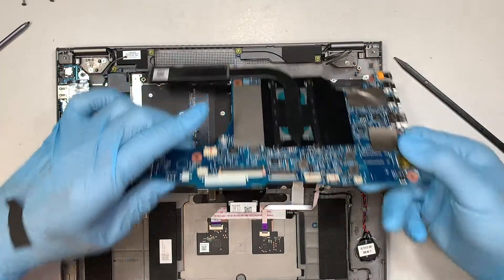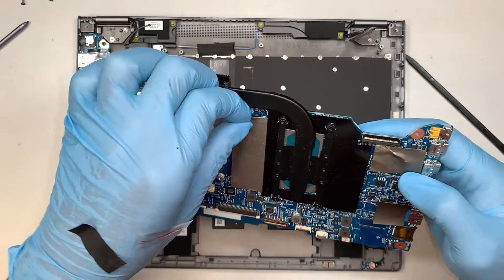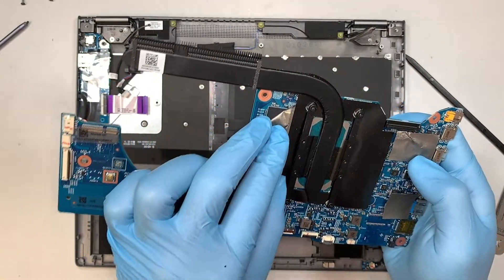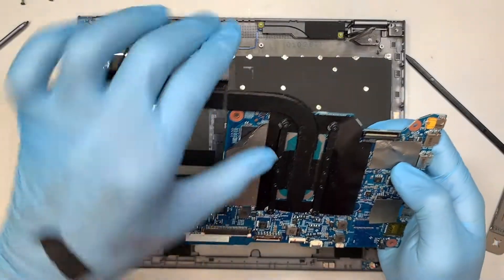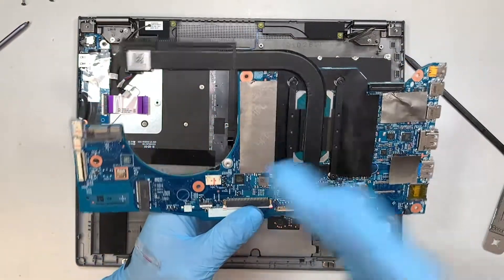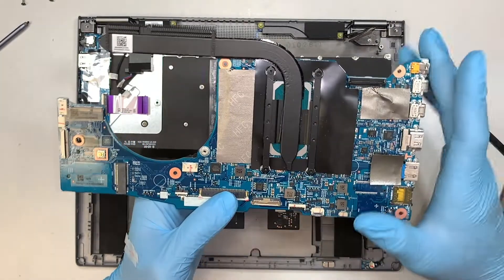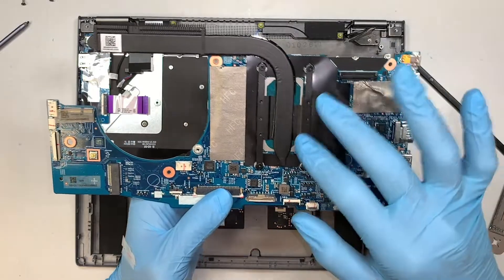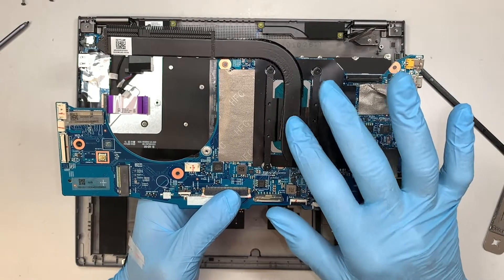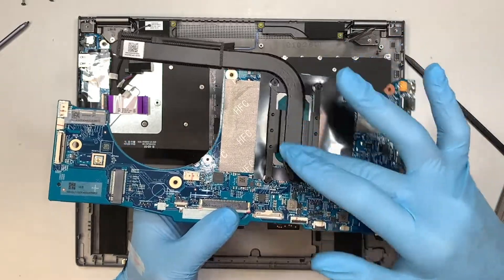The entire motherboard will just come right off. The RAM is right here, but it is soldered onto the motherboard, which means this is not replaceable or upgradeable RAM. I apologize for saying in the introduction that we would upgrade the RAM — I did not know this model is not upgradeable. This is your heatsink. If your CPU is overheating, you can remove the four screws and apply new thermal paste.